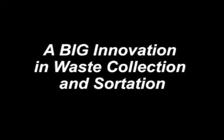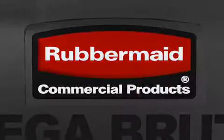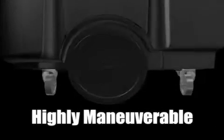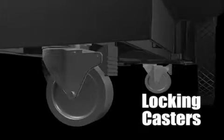Introducing a big innovation in waste collection and sortation. The diamond wheel pattern makes the MegaBrute highly maneuverable. Locking casters provide complete control.